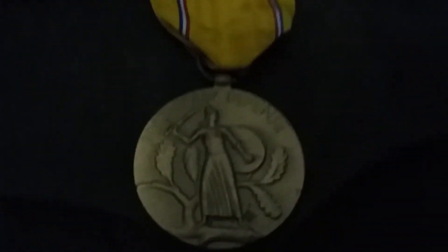And where I have it on now is on my Ike jacket right there. I'll show you closer — I have it hanging up here. There's the medal right there, it's bronze.